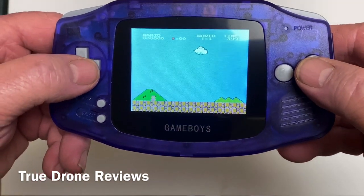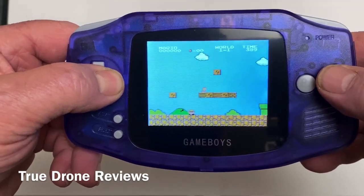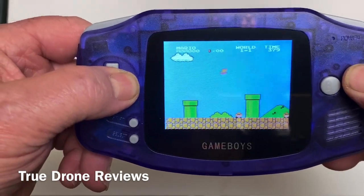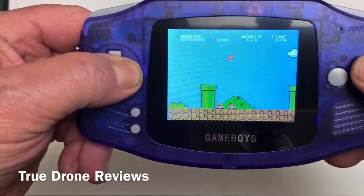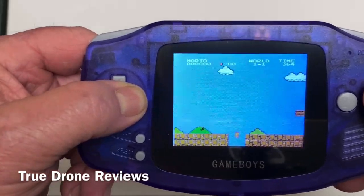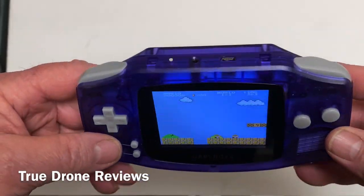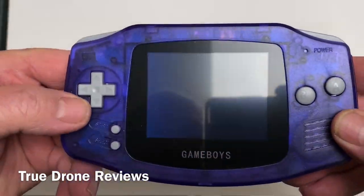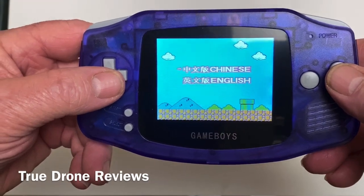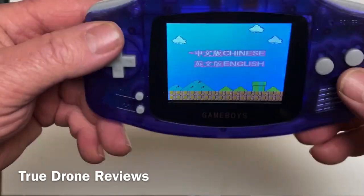Now, I never played Mario Brothers — I never got into this game at all, never was a fan of Mario Brothers. But there you go. All right guys, there it is — the Cool Baby RS5. Works great. I mean, it is what it is for 20 bucks.